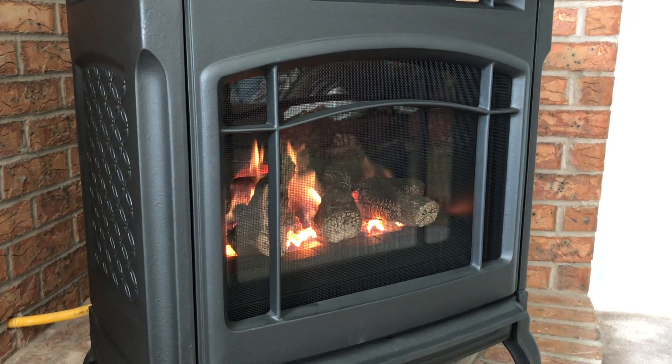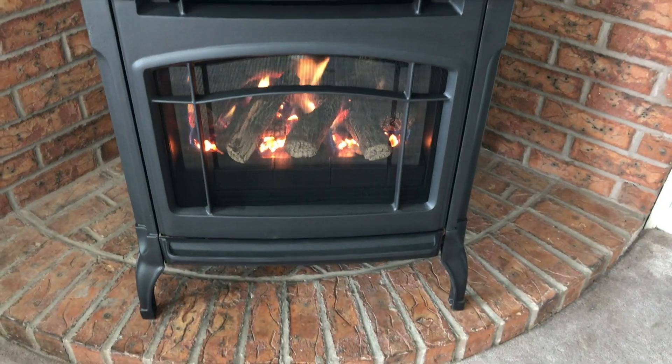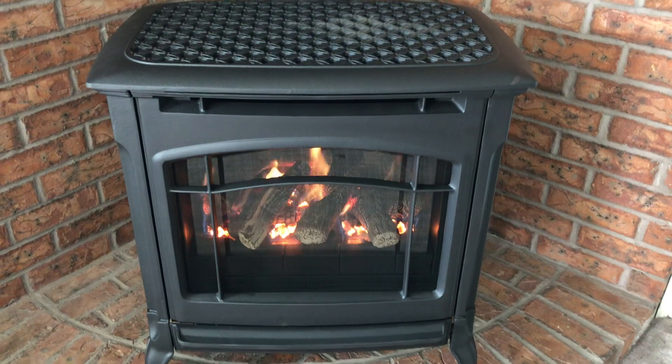This is the Champlain stove by Hearthstone — 35,000 BTUs, heats up to about a thousand square feet. The cast iron is made in Spain, so it's higher quality European-made cast iron. The Maxitrol system is German engineered and everything is assembled in America. Great company — they're in Vermont.